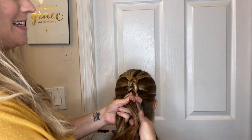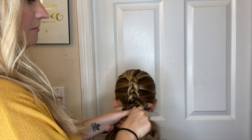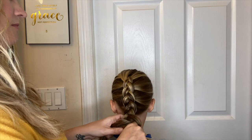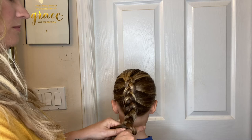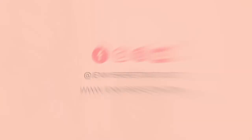It's cool because it makes it raised up here and then you can see all the different colors in her hair — all natural, I might say. And then you're just going to finish it out. And there is the Dutch braid — cute, right?